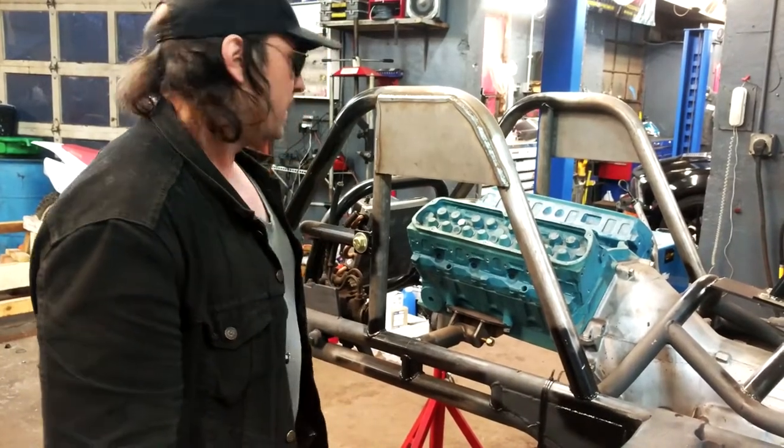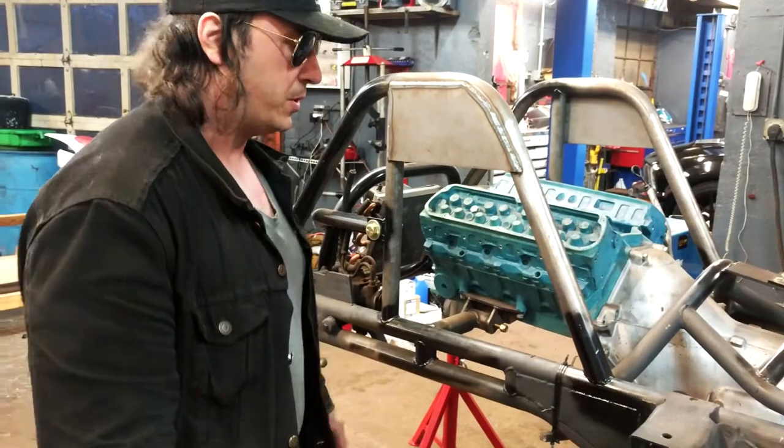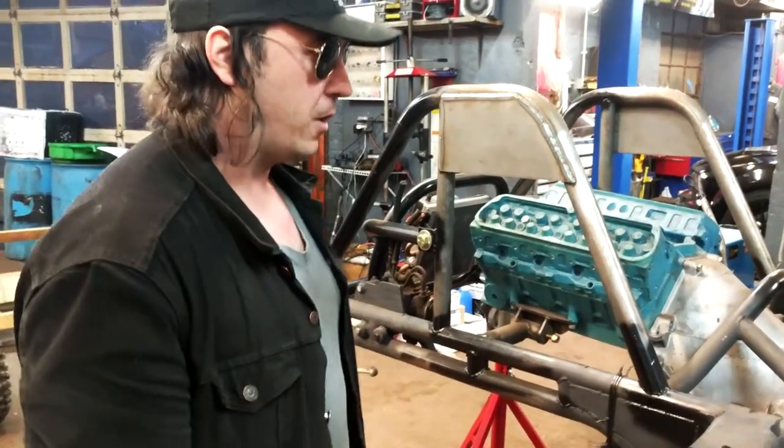You designed that yourself, right? Yeah, it took me about three years to design this. I had a few other designs, but this was the best one. It took more time to design than it did to build, by far.